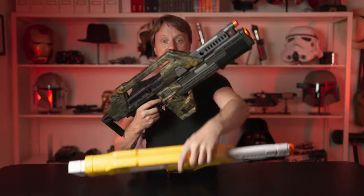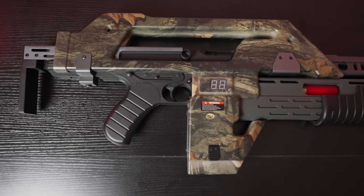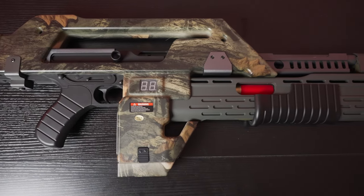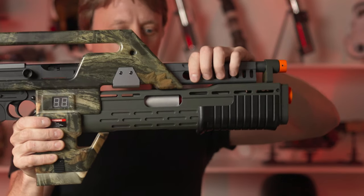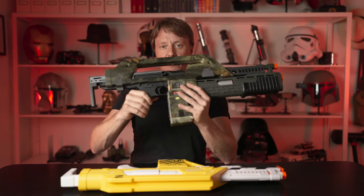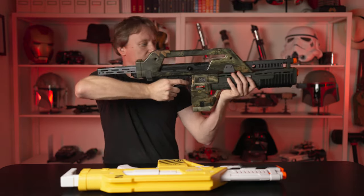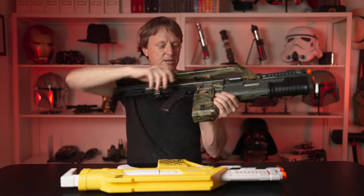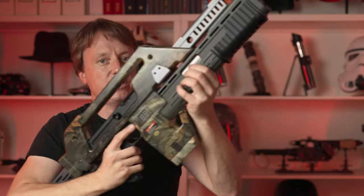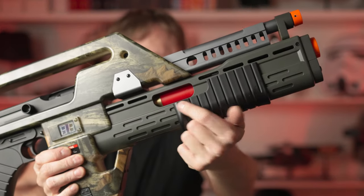This guy is another beast altogether. It's a lot of metal. I think they used the Thompson submachine gun as the base. It has a more accurate shroud up here, the barrel is in the right position, it's metal, and the stock can be extended. It's got a lot of moving parts, including up here — it's even got a little grenade in here.